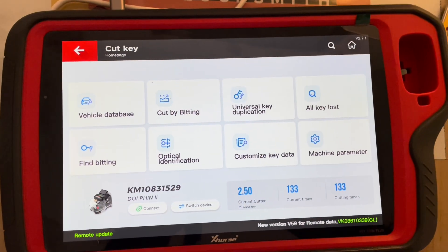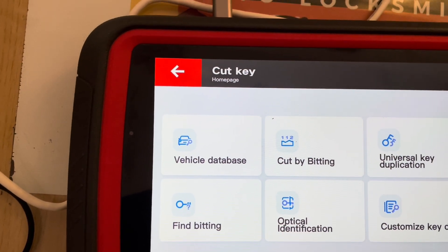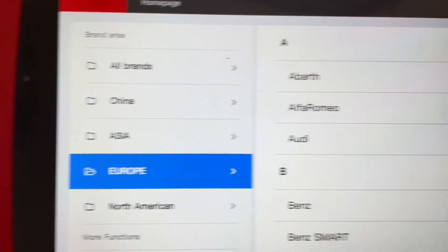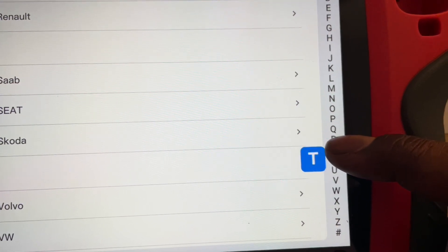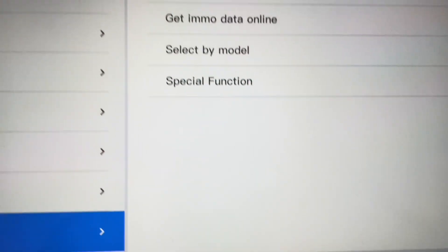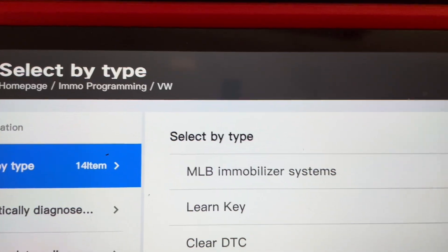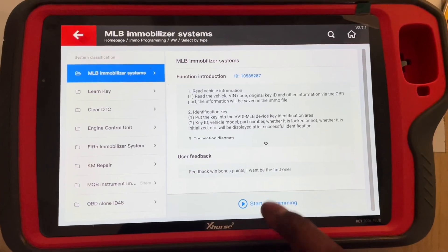Now we need to register, so we go into EMO programming. We select Europe, and then on this side we are looking for VW. It's VW that we want, and we go right up to the top and select by type: MLB immobilizer systems. Then we click Start Programming.